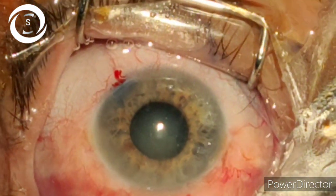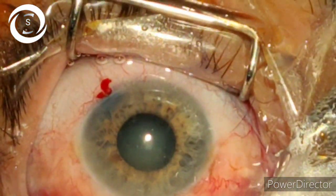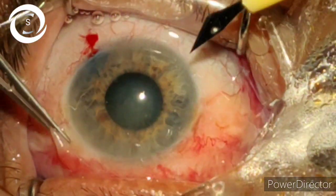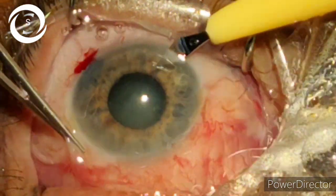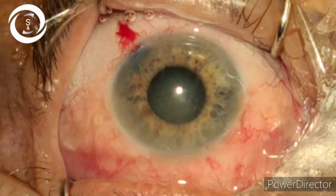Now put viscoelastic to create room for intracameral manipulation. If the nucleus is very hard and the pupil is this much constricted, straightaway perform manual ECCE or small incision cataract surgery. But here it is an NS4 cataract, so I started the most important step: how to perform capsulorhexis in a small pupil.